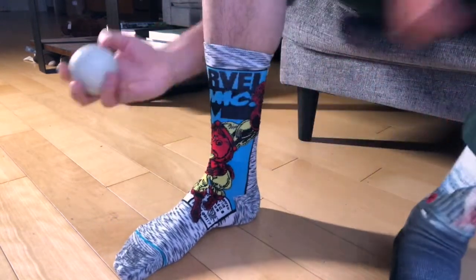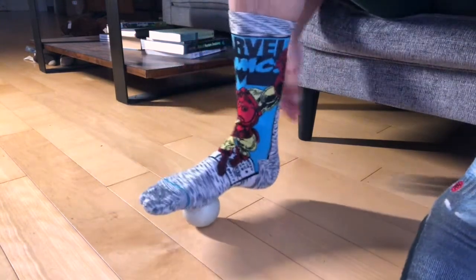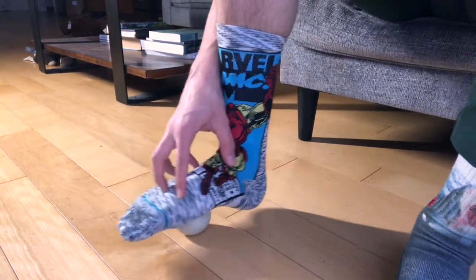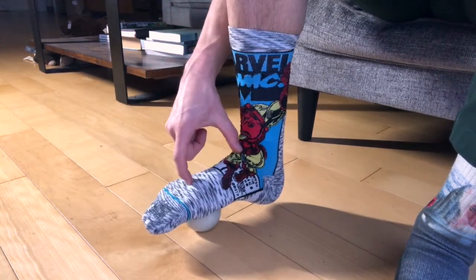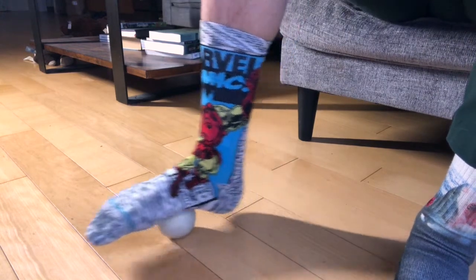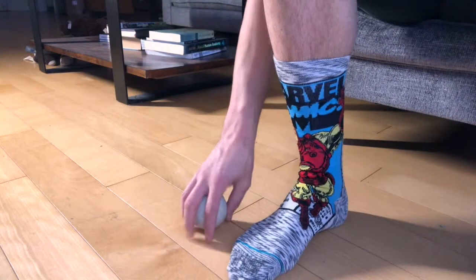After that, take the ball and put it underneath the base of your first two toes. Roll back and forth, releasing tension in the center of the foot. Do that for about 10 to 15 repetitions.